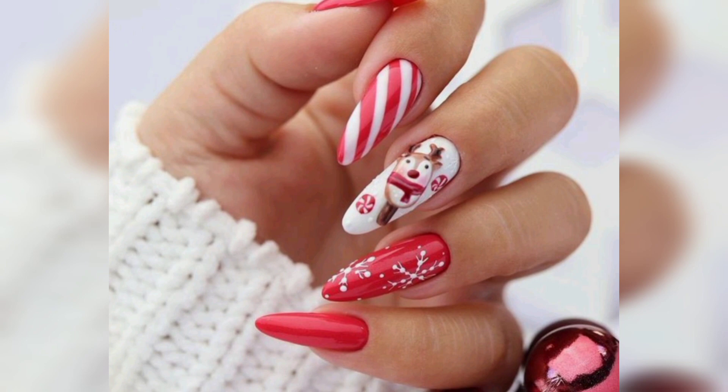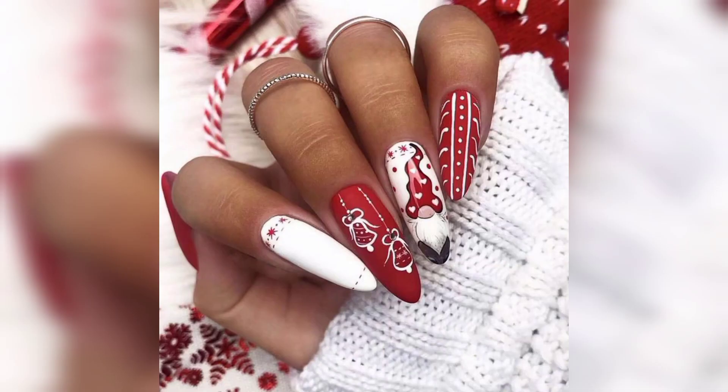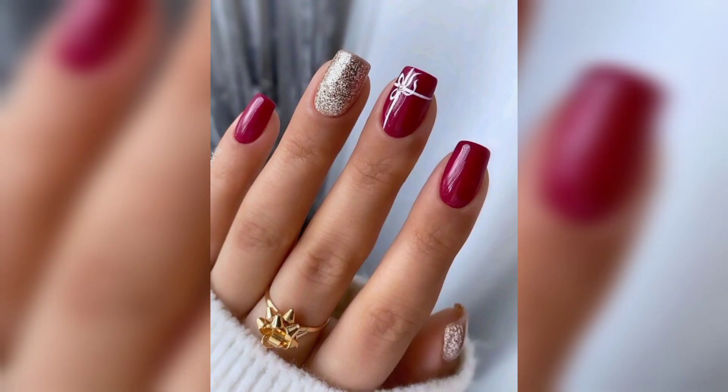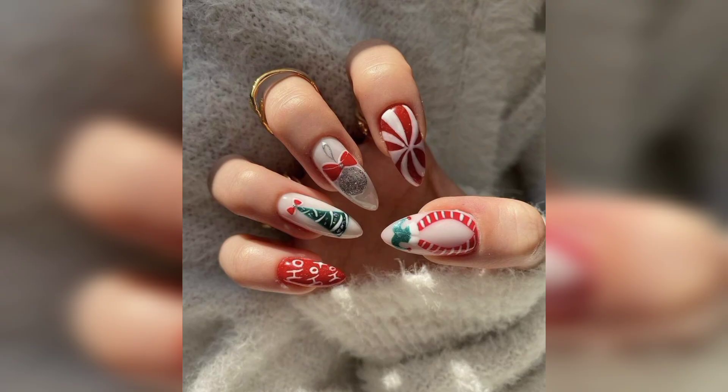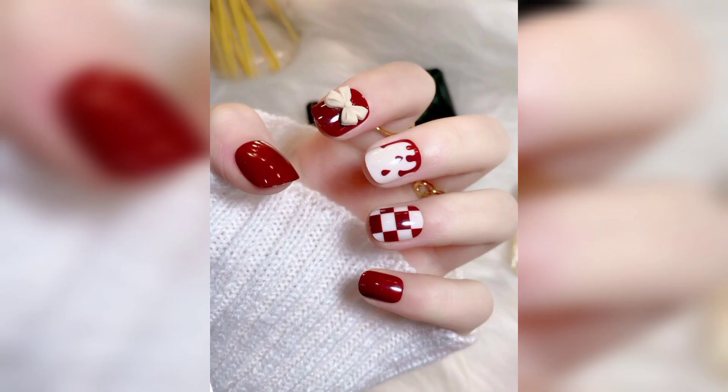Here are cute designs of Christmas nails that are most attractive. Christmas nails are one of the most popular nail art trends in recent years. When it comes to nail art on Christmas, we don't mess around. Besides constantly being on a hunt for the latest nail polish collection, manicure trends, and how-tos, we have also got a pretty serious amount of Christmas nail art.